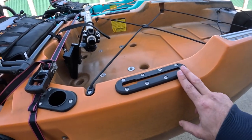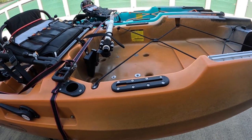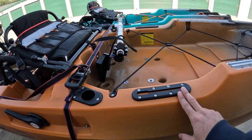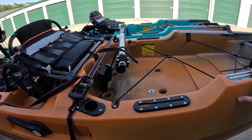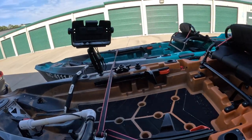I also added some smaller plastic tracks up front here. It's nice because sometimes I'll put rod holders there, sometimes my flag, and it's more convenient than reaching all the way to the back.